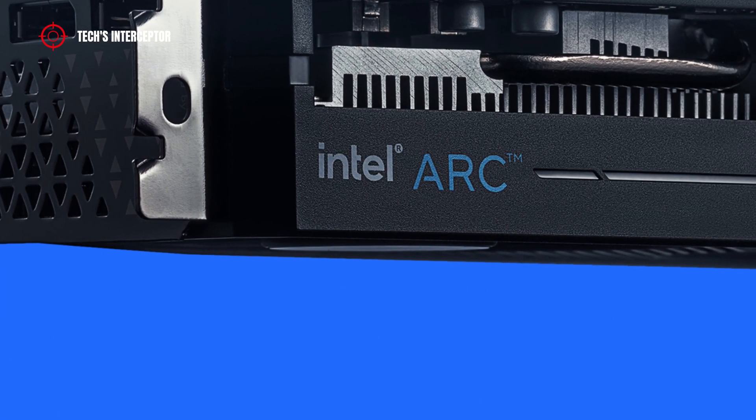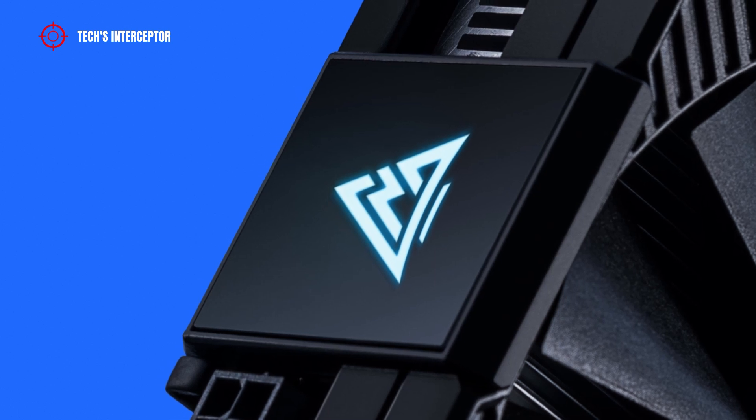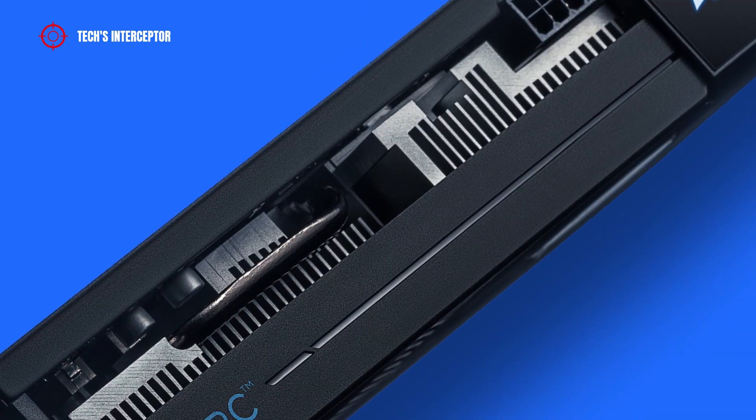On the side, there are the Intel ARC logo and the Gunnir RGB logo frame on the square element.